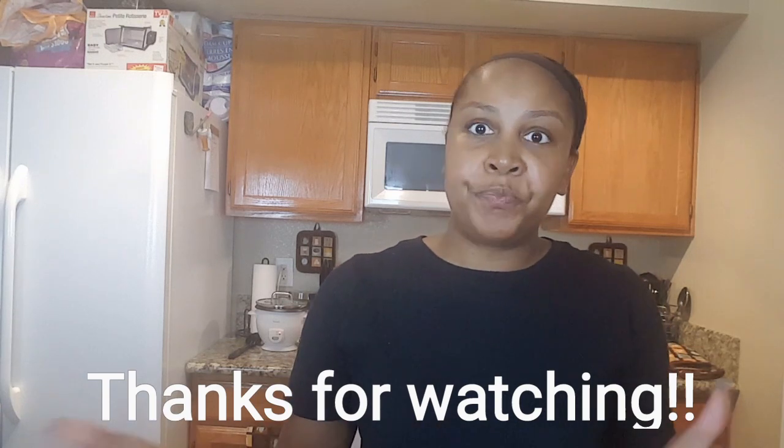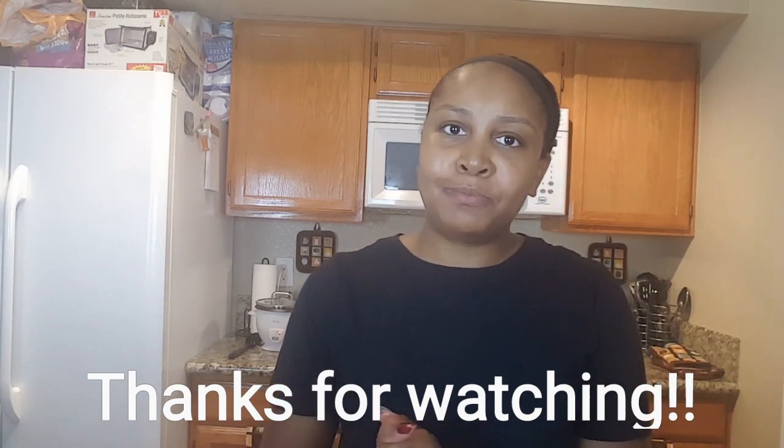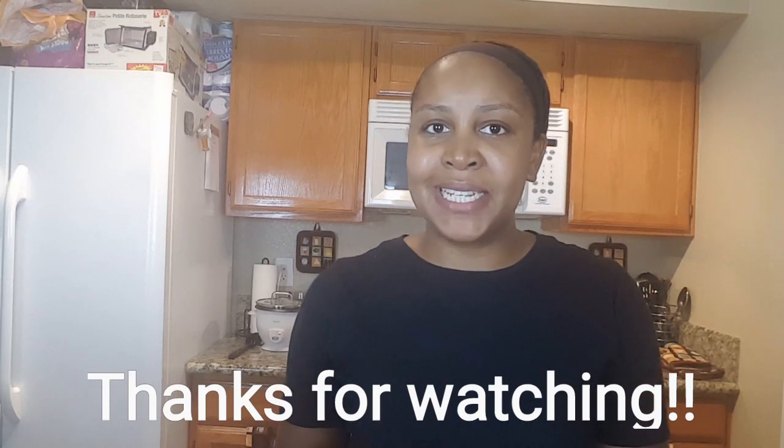Thank you guys for joining me for my lazy mom meals. I will see you guys in my next video. Bye.